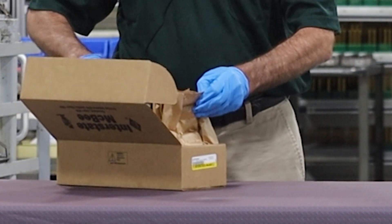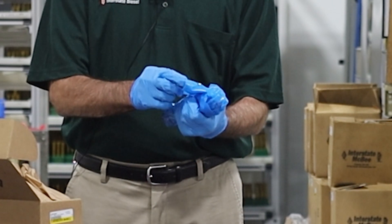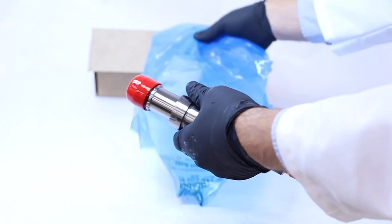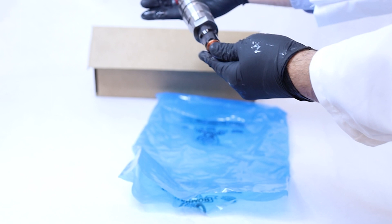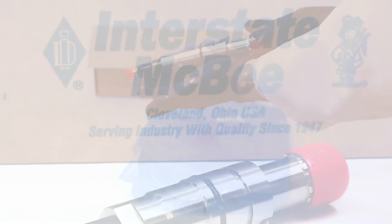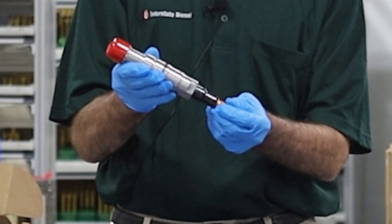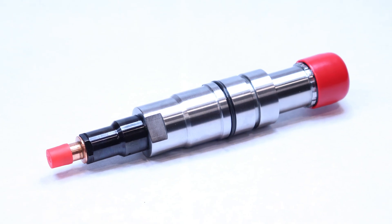Open the box and you'll see the injector itself is wrapped in a blue plastic anti-rust package. It's taped, so you're going to want to cut the tape. Be careful not to slice too far into the bag. Unwrap it. Pull the injector out of the bag and you'll see that it has a cap on the nozzle and a cap on the stator at the top.